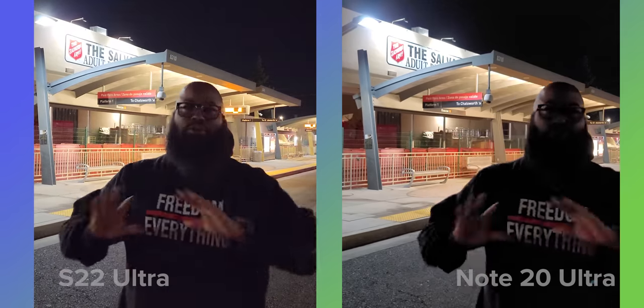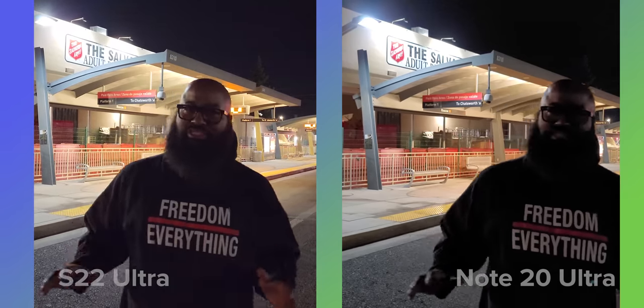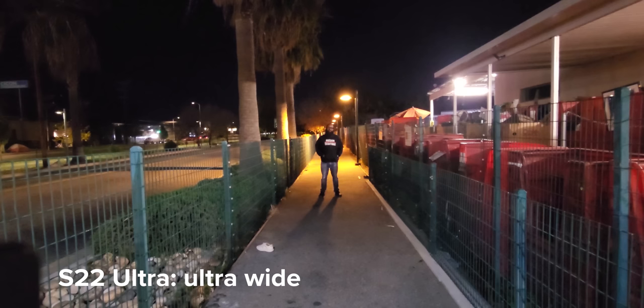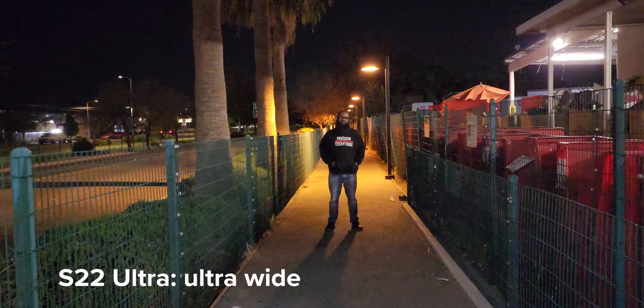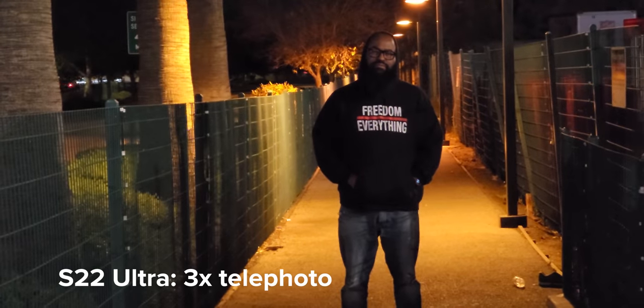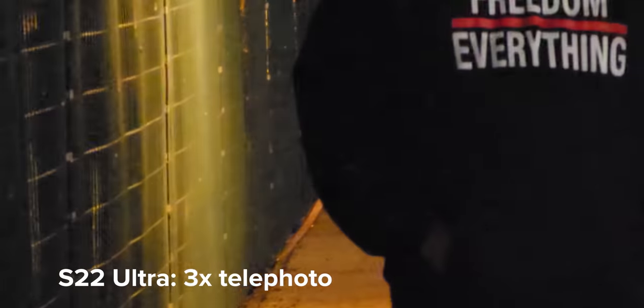What about video? These 4K 30 videos tell the tale — again, the ability to capture more light wins. And this year, all four cameras are capable of capturing video at 4K 60. There is a clear difference in quality as you can see in this low light setting, as I switch lenses between the ultra-wide, main, 3X optical telephoto, and 10X optical telephoto. The main sensor is capable of up to 8K video capture at 24 frames per second, like the Note 20 Ultra.